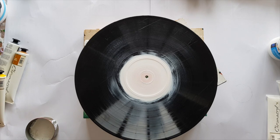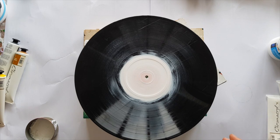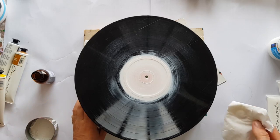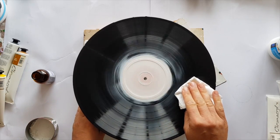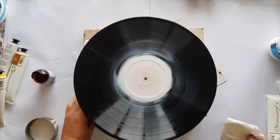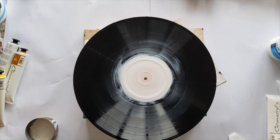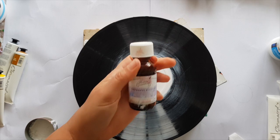I've been looking for more records to paint on. If I go down to the local second-hand shop they charge me a dollar per record, which compared to buying canvases is cheap. And yet I had the awareness that there must be another way — there must be people out there that want to get rid of their records and don't need me to pay that much. So I went on Facebook.